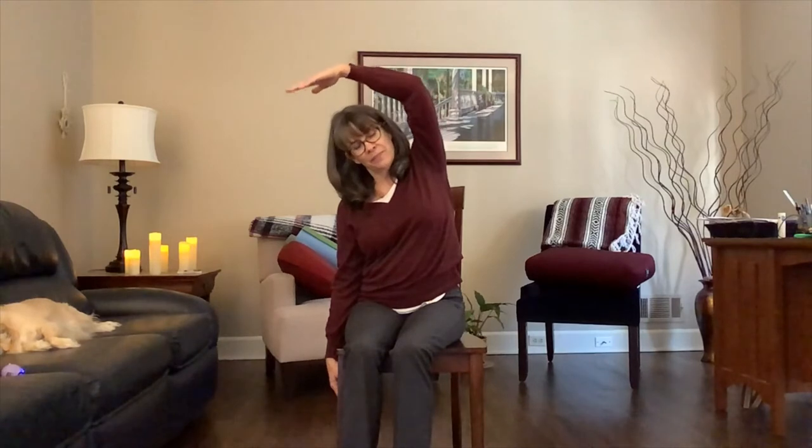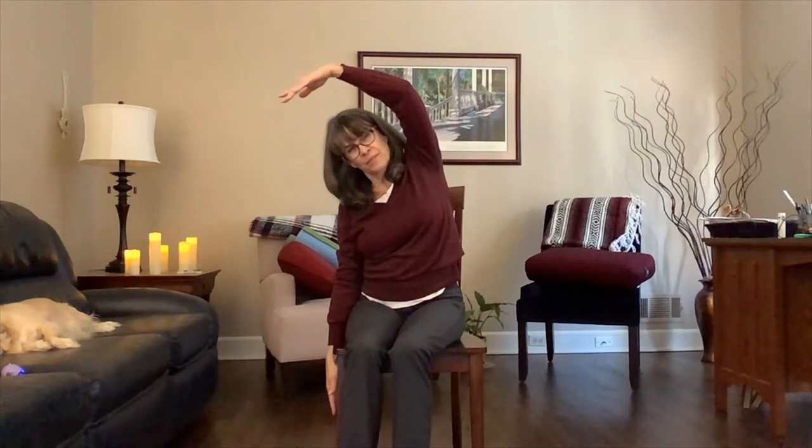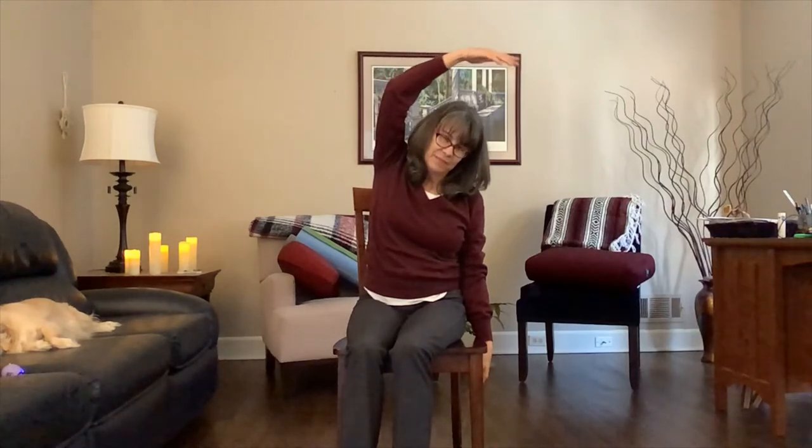Let your right hand just drop down beside you. Inhale, let your left arm come up and lean slightly to the right. And then inhale both arms up overhead, the left arm drops beside you, the right arm comes overhead a little bit. We'll do that two more times — each side overhead. Right arm is relaxed down, the left arm comes over. Inhale back through center, exhale to the other side gently. Inhale through center, exhale to the right. Inhale through center, and exhale to the left. Inhale up, and then let the arms come down.